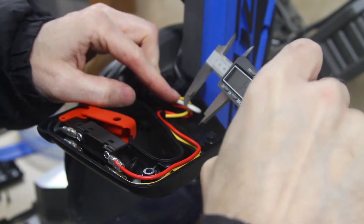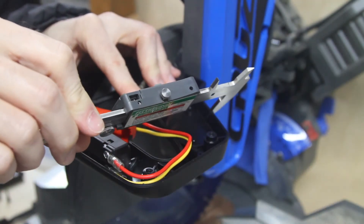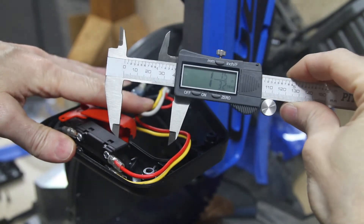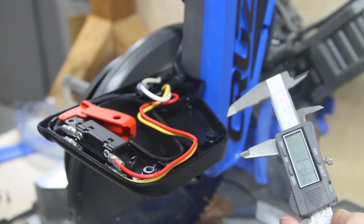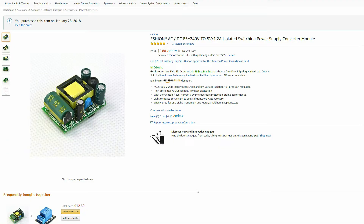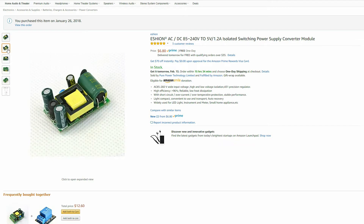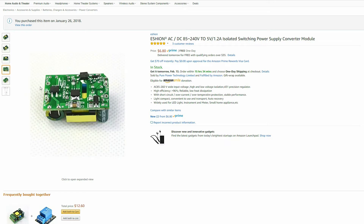I needed some space to put a power converter — I needed to get from 120 volts AC to about 5 volts DC. There's actually a nice amount of space in the handle that could be used for one of these. This is a very small power converter that does exactly what I want, and it fits very nicely inside the handle.